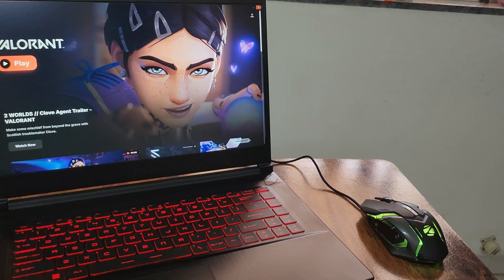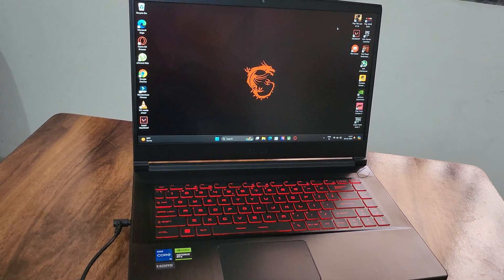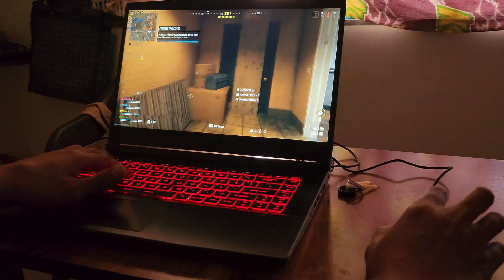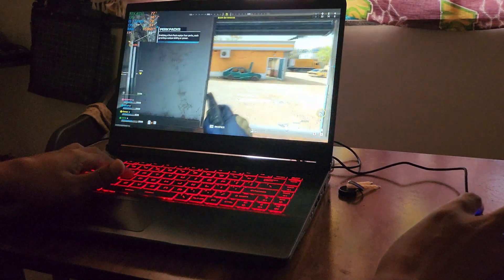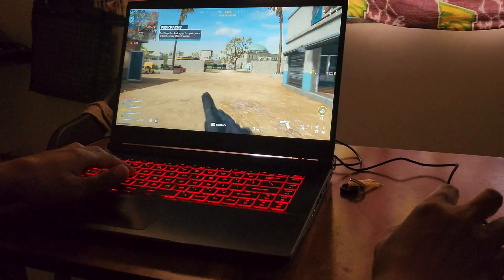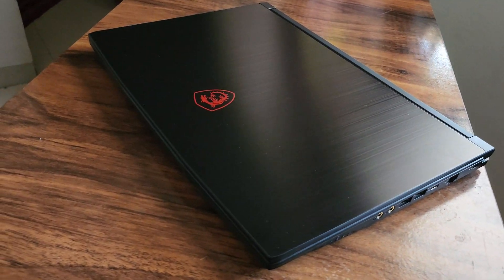Hey guys, Detix here. In this video, I will test streaming performance in the MSI GF63 Thin 2024 laptop powered with RTX 4050. It's an entry-level laptop for those who are looking for gaming on a budget. But what about if you use this for streaming while gaming? We will find out in this video. So welcome guys — it's Indirbyansh and you're watching Detix.